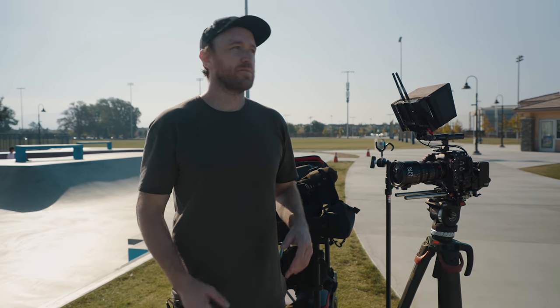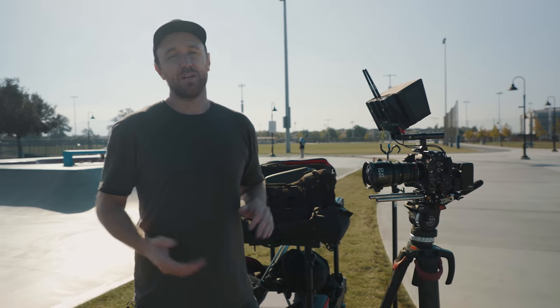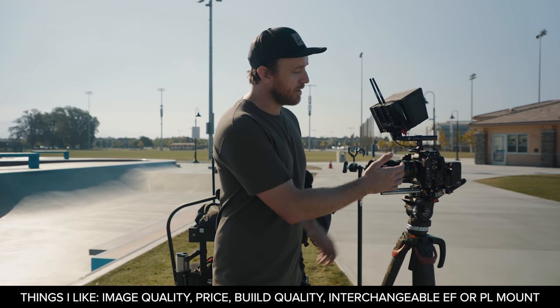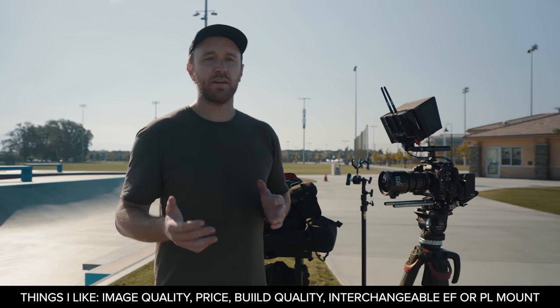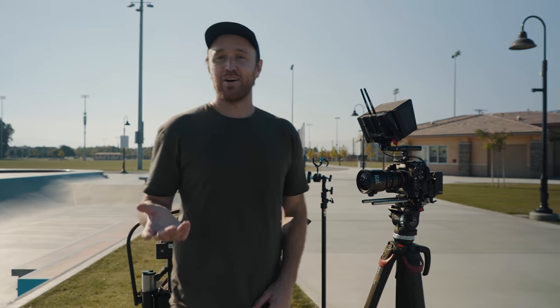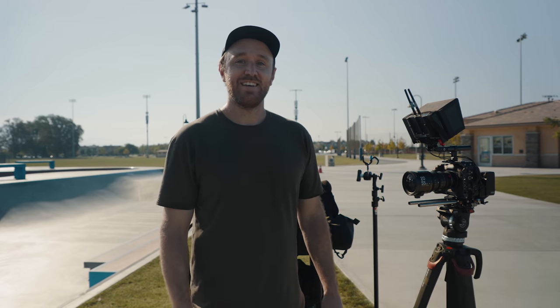That wraps it up for today. I didn't shoot a ton of BTS but hopefully you guys picked up one or two small things. I'm happy I got to try out these lenses — I do really like them. The image, from what I can tell so far, reminds me a lot of the Cooke lenses: it's got some character but they're still clean enough where you could use them on pretty much all your projects. I really like the mechanics — they're par focal, they've got standard follow focus rings and zoom rings, so using them with wireless follow focus works out great. Mechanically they feel really solid, and both lenses in the set are about the same size — the 20 to 55 and the 50 to 125 — so they make a really good matched set. I'm not going to tell you guys to go buy them, you can make your own decisions, but I do like them. Thanks for watching, appreciate you guys, and we'll see you in the next one.